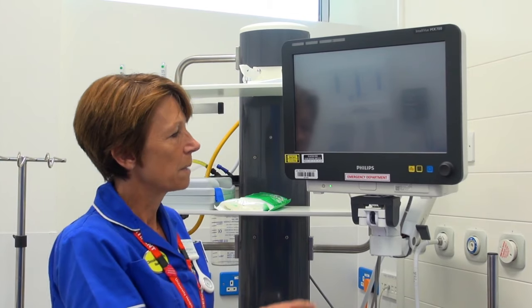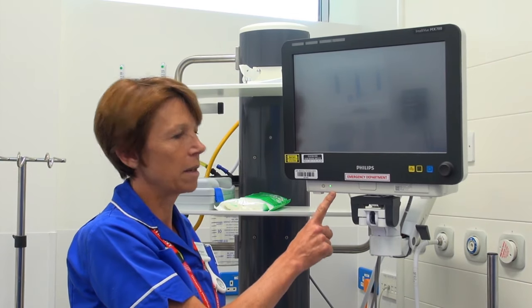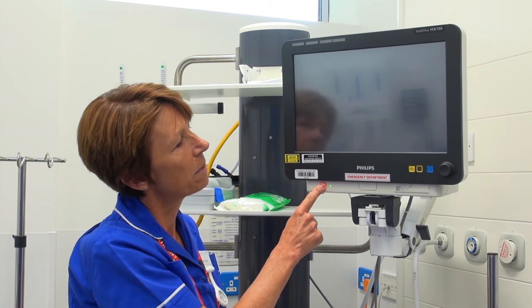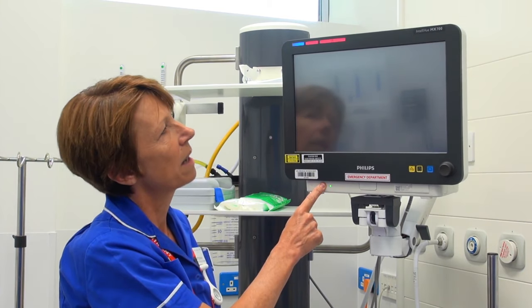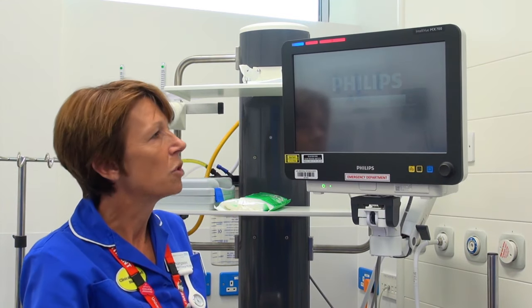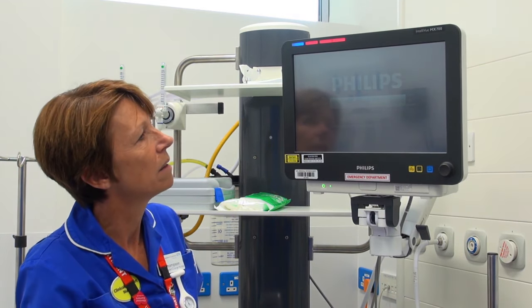I'm going to show you how to switch the monitor on. We know we have power to it already because the green button is on, and then we're going to press the on-off switch. We just need to hold it for a couple of seconds for the machine to be activated. It just takes a few moments for the machine to go through some checks and then it will be ready for use.